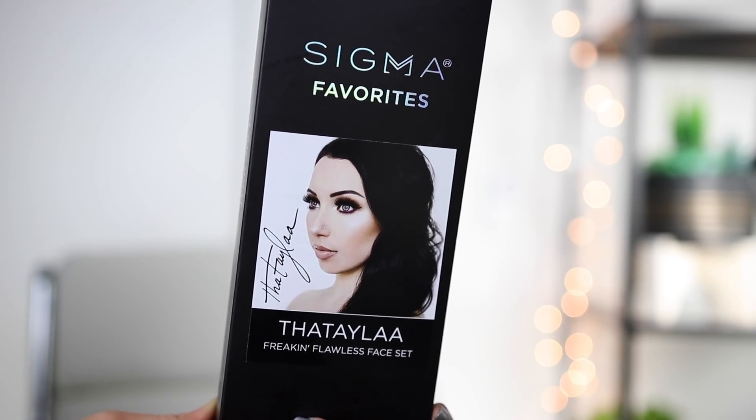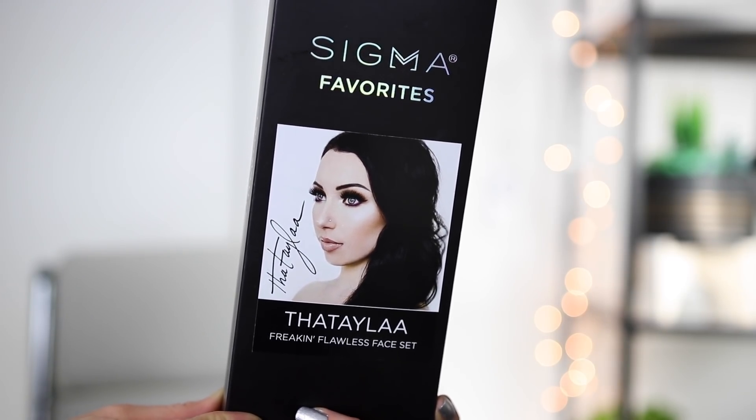I had the opportunity to curate a brush set with Sigma. It's called the Frickin' Flawless Face Set. I feel like I have so much to tell you guys, not just about the actual brushes and what's in here, but just why this specific collaboration with Sigma is so insane to me. Let's get into that first, and then I'll get into showing you guys the brushes, even though you can all probably guess because I've used these for years.